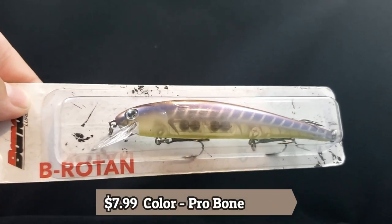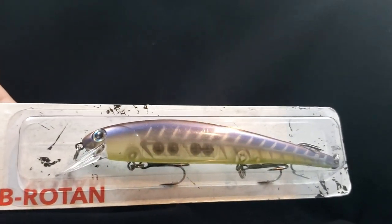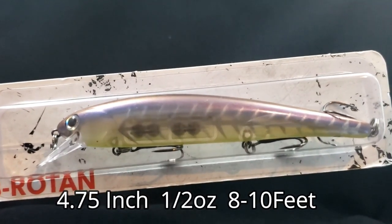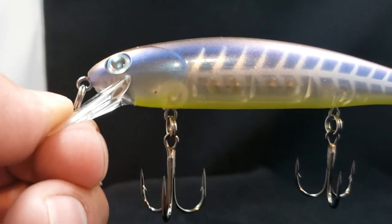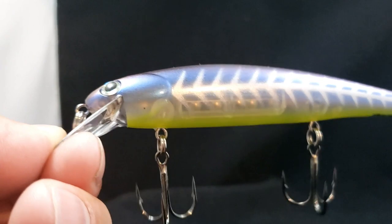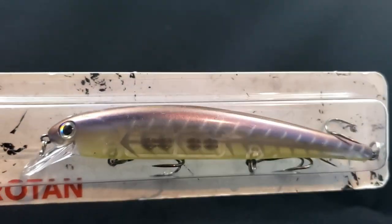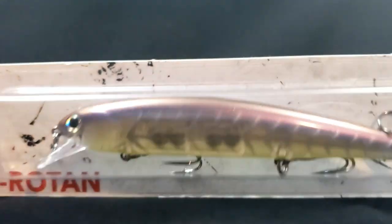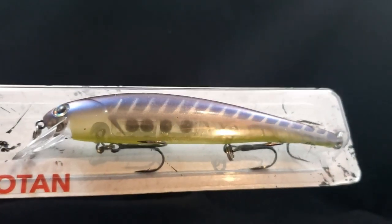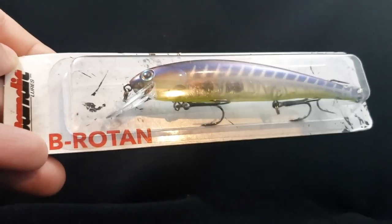We got a new jerkbait style from Bandit Lures — this is the B Roten, if I'm saying that correctly. It doesn't say what size it is — I'll leave a link right below. This is in a pro bone style color. It showed to be a little bit more vibrant purples and yellows online, and that's just not the case in person. Nice chartreuse belly to it though. I still think it's going to get it done. You can see it's kind of transparent through the center — you can see the weighting system and rattles. There it is, the B Roten from Bandit Lures.